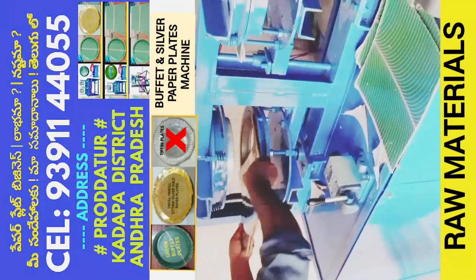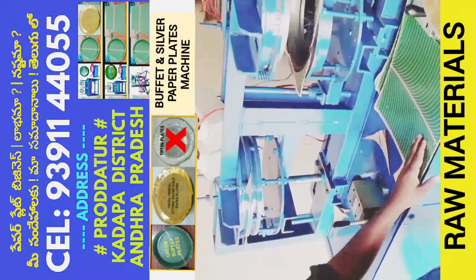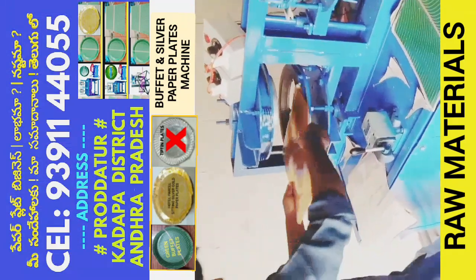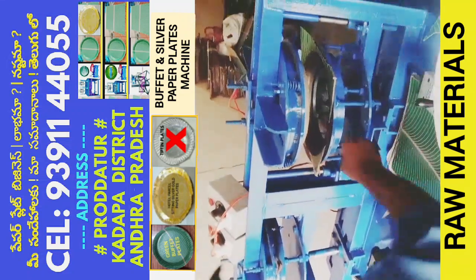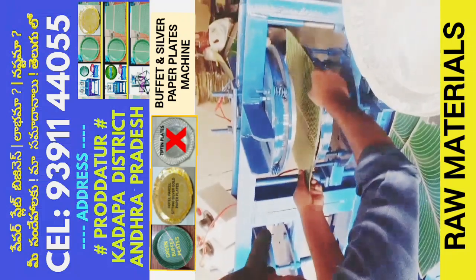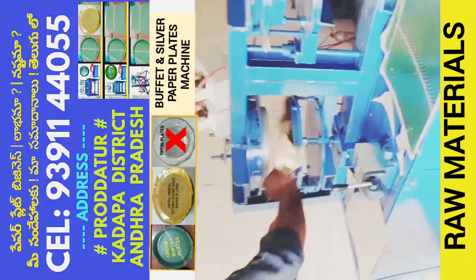This double-dye machine is used to make buffet plates and hotel parcel plates. We will be able to fill and cut the plates to order. Each completed plate is priced at around 1 dollar or middle price.